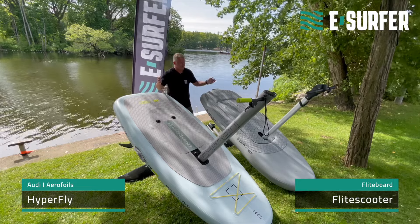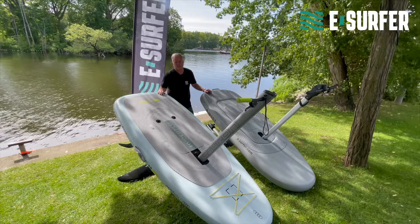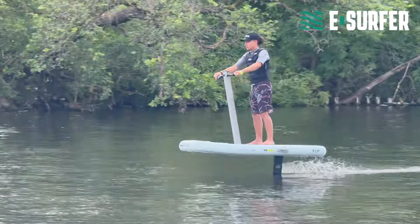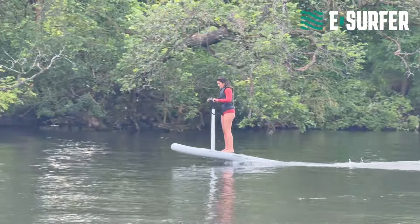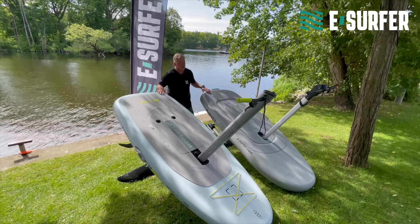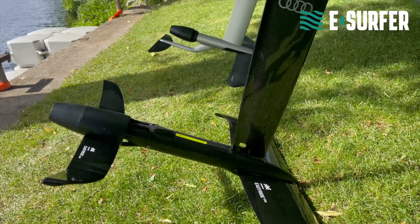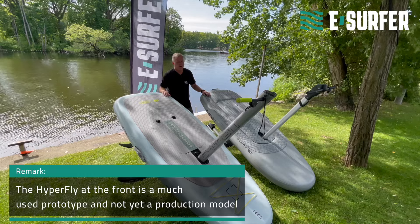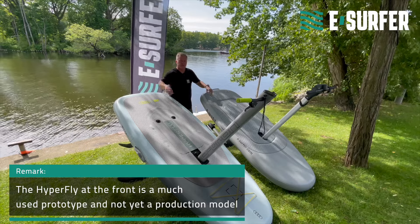eFoil scooters — what is this about? These eFoil scooters are the easiest way to eFoil. They are pretty safe. While I wouldn't give someone an eFoil without a lesson for a rental, for example — in my opinion that would be too dangerous — I think this you can give out right away because it's much safer. These are huge boards with a lot of volume. They have a shorter mast with 60 cm. They have jet engines, so no open propeller. They have a handlebar which gives you four points of contact with the board.